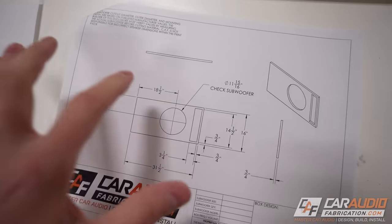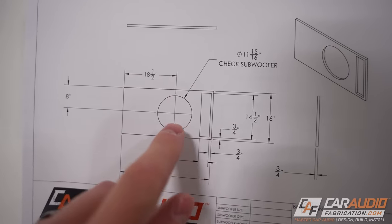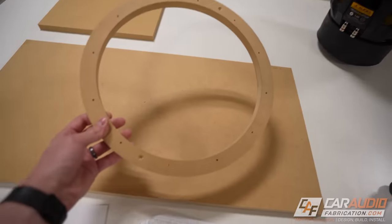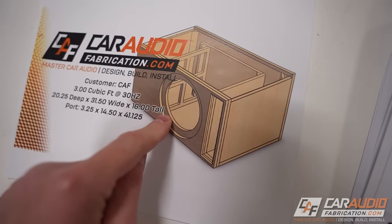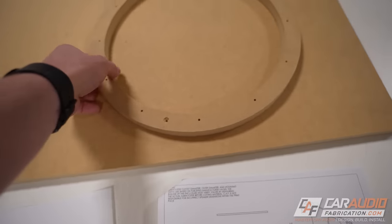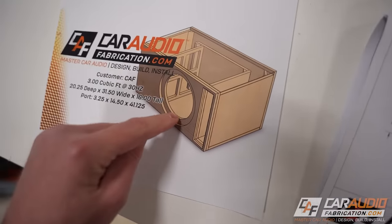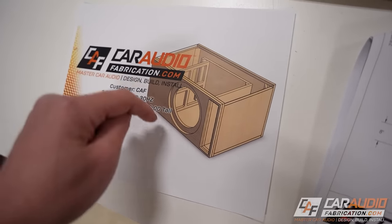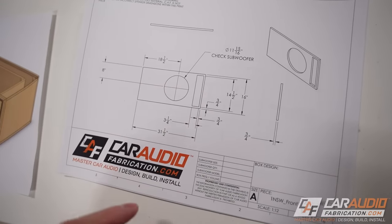The first piece I want to add detail work to is one of the front baffle pieces — the one with the smaller cutout diameter for the subwoofer. I need to add the hole for the port and the hole for the subwoofer. A little trick with the W7 in particular is we can use the ring that comes as part of the shipping materials as a guide on the router to make our cutout hole. I want two thicknesses of wood where the bolts go through into the enclosure, so I'm going to make an exact copy of that ring, permanently attach it inside the enclosure, and then I can do detailed work on the front of the enclosure to give it a unique look.